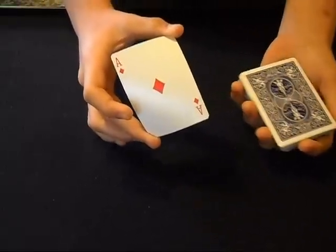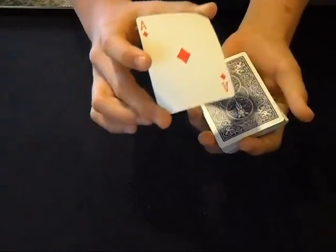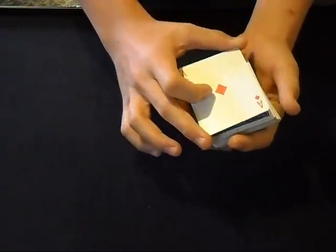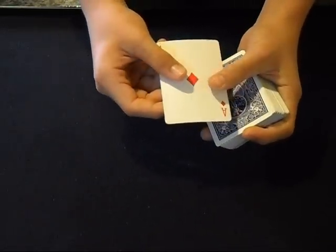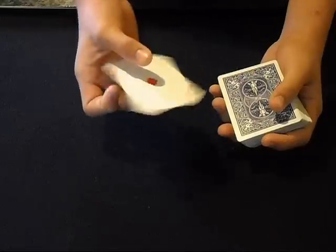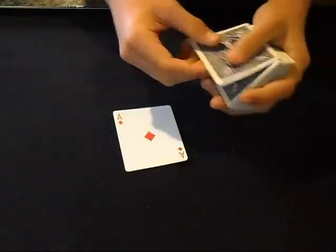It lands like this. Now you're in this grip and it's the opposite of what you started with. So all you're going to do is drop the card back on the deck — both the cards — and then peel off one card. And you see that's the card that you changed it into. You end with one card, and the joker is right here.